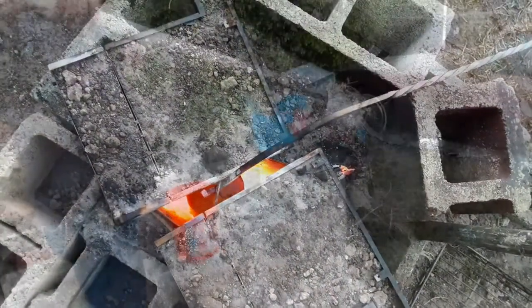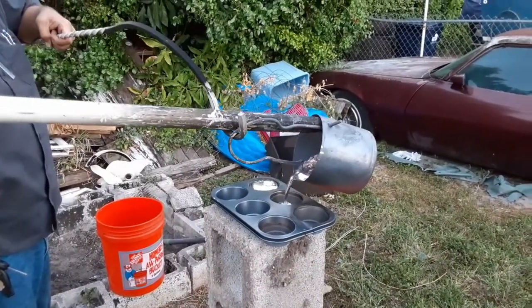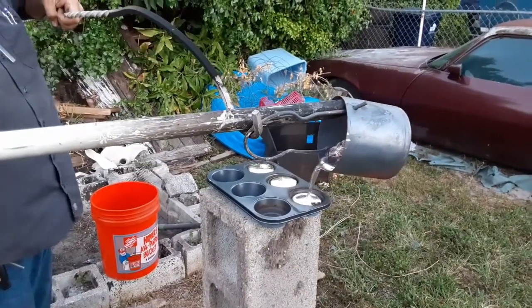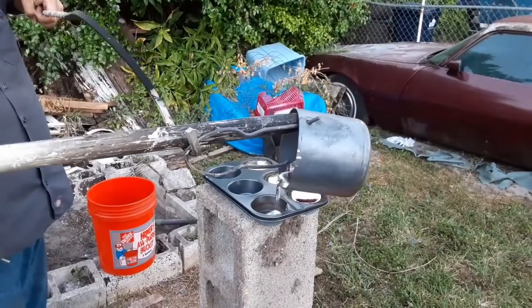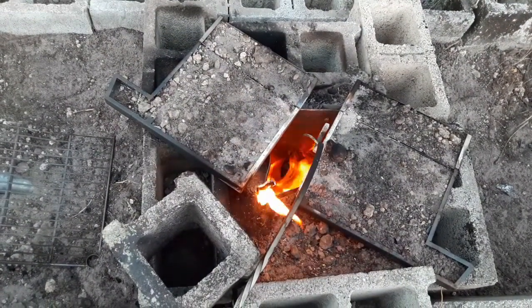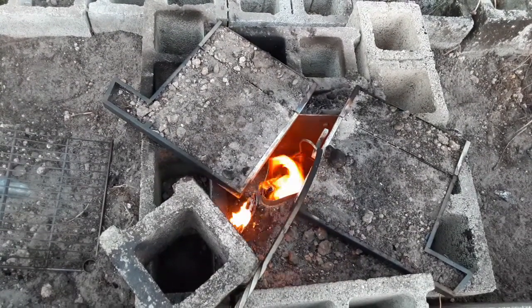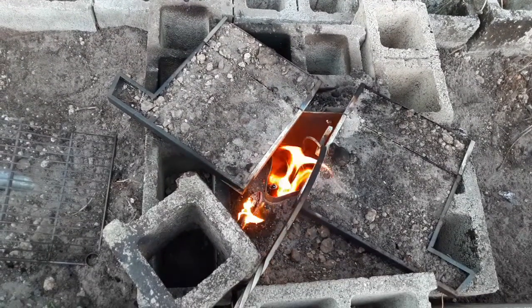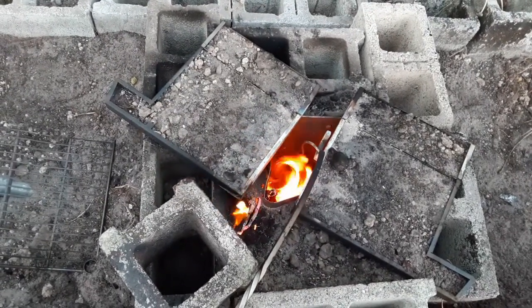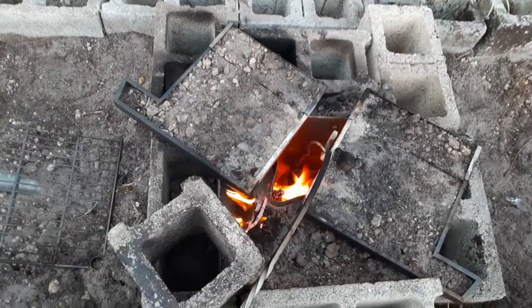Getting ready to do another pour. Remember that time I sold my guitar because some asshole broke up with his girlfriend? I used the money to buy a cooler full of beer so I could be the big dick at the party — and then I get there and there's an even bigger dick. I took my tail and left in shame. That's what you get for trying to hook up with my ex-girlfriend.